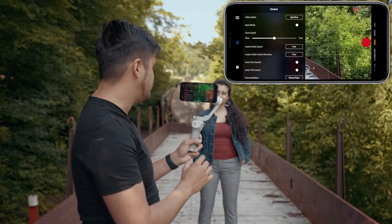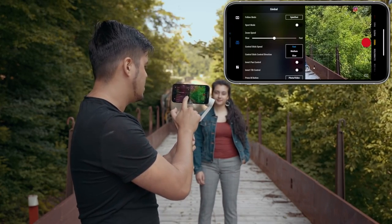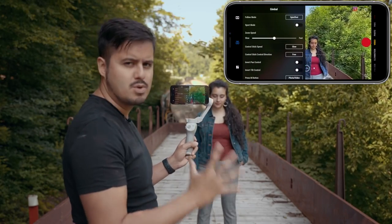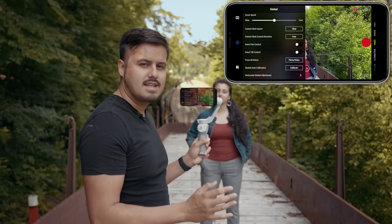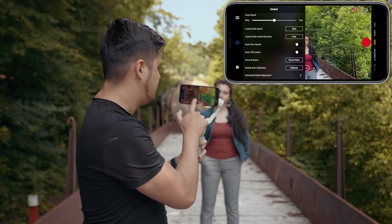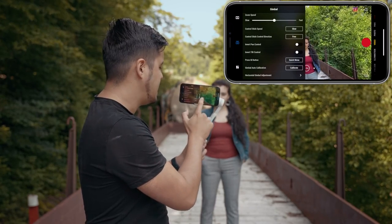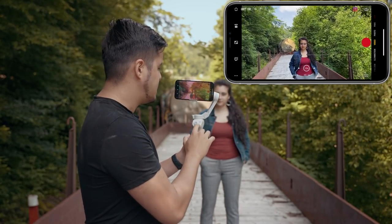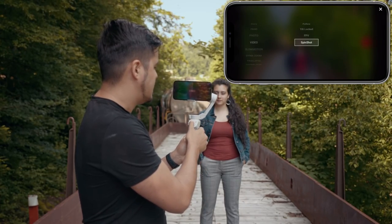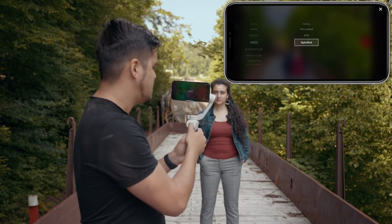Another thing you want to do is change the control stick speed from fast to slow — this way the spin will look smoother when you create this effect. There's also an easier way to change modes faster: press the M button and instead of selecting photo or video, select quick menu. This way when pressing the M button you can quickly switch those modes. I'm now going to select the spin shot.